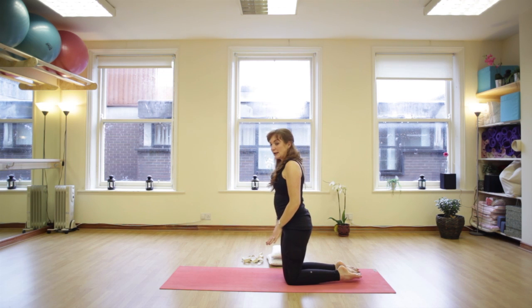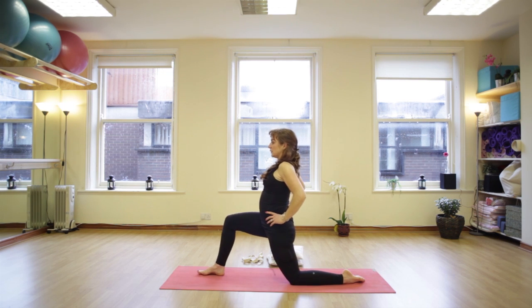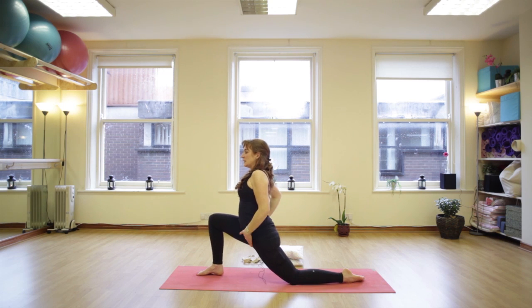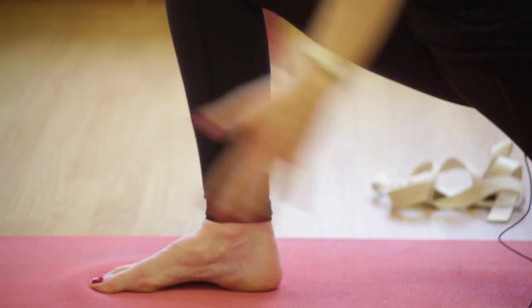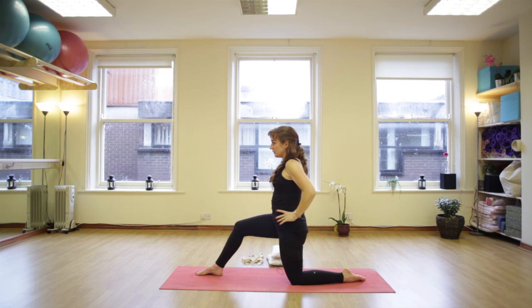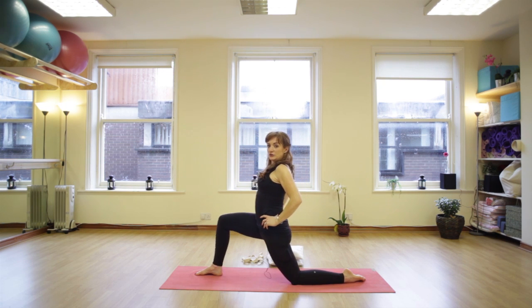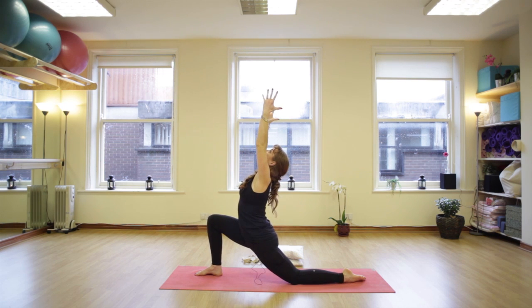Standing up tall on the knees — any support you need for the knees, use pillows. Slowly and gently take your right foot forward and change that into a nice low lunge, stretching out the front of the hip, chest up, lunging low. Inhale, reach up, look up, lift up, open the heart and slowly and gently releasing. Again, lunge down low, lift the chest, reach up, stretch up, look up, lift up.